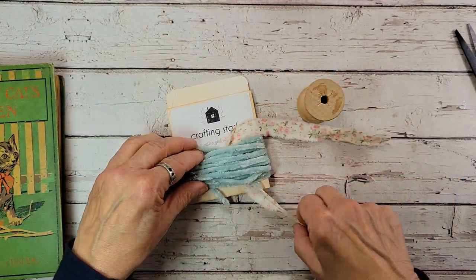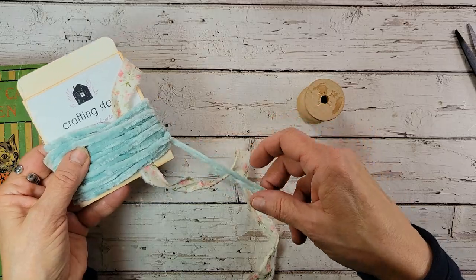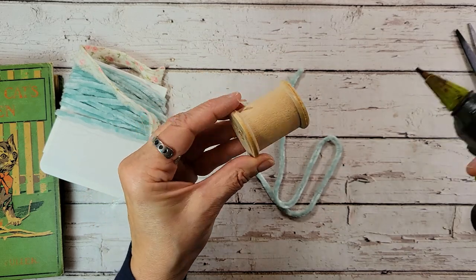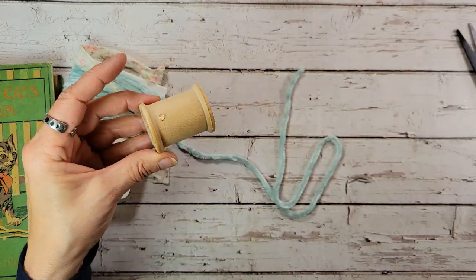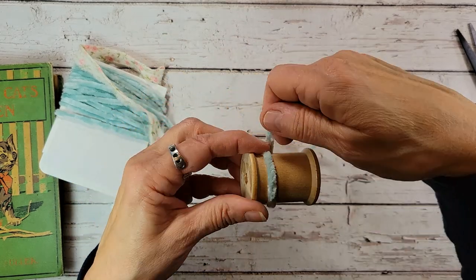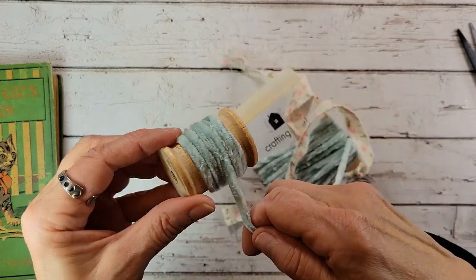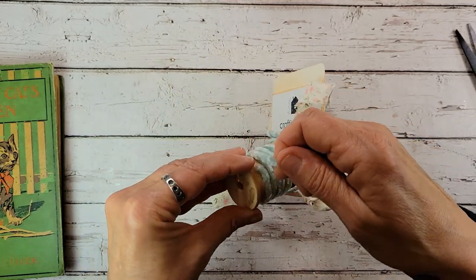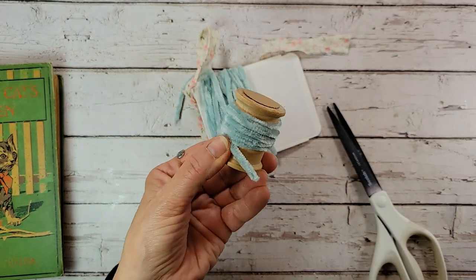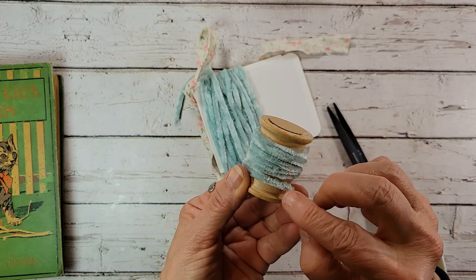Let's untie this calico here. We've got this really pretty robin's egg blue velvet trim. What I'm going to do is wrap a little bit around this spool. You can put as much around your spool or as little — it's totally up to you. I'll trim it off and just using my glue gun, I'll tack that down right there.